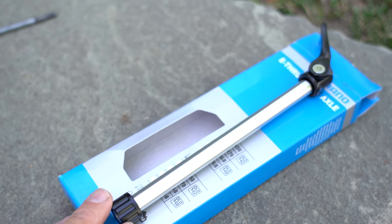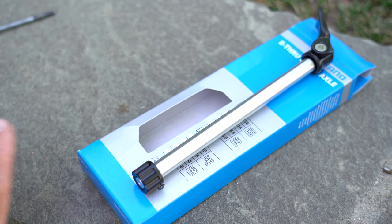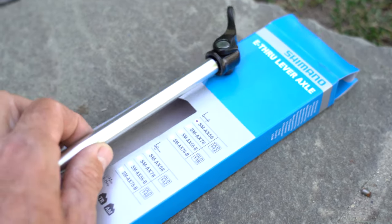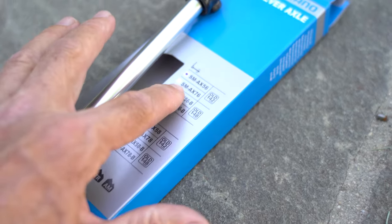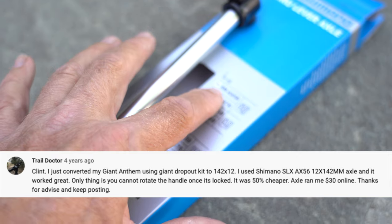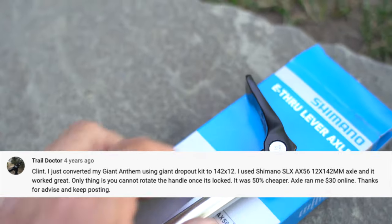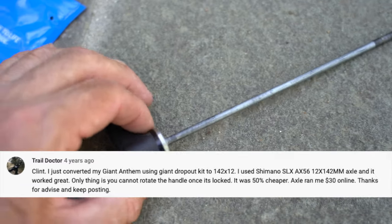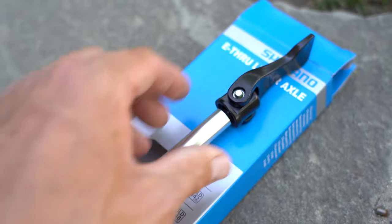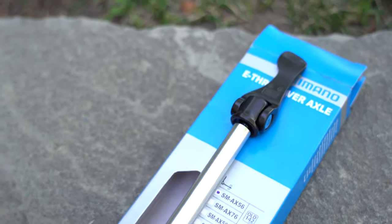Another thing I want to mention is the through axle you have to use. Clint mentions in his video that it's proprietary, even though it's made by DT Swiss. You're supposed to order the Giant brand through axle at $59, because they use a 1.5mm thread. However, someone made a comment that they were using the Shimano SM-AX56 and it worked fine. The only difference is it's not a ratchet — the Giant one lets you pull it out and rotate the arm wherever you want, similar to what's on my front fork.